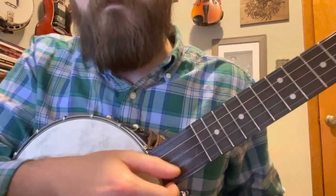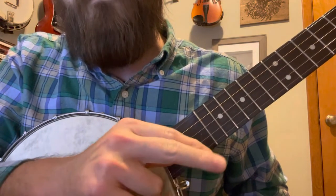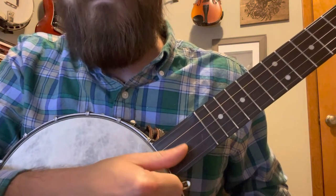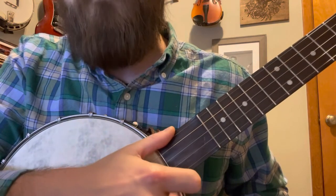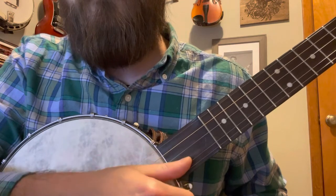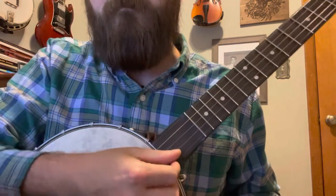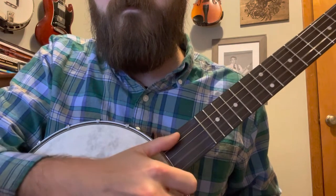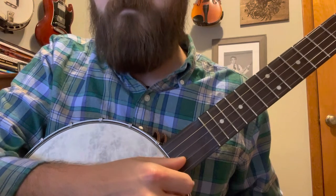What you're going to do when you're coming down is: you're going to strike — whatever your striking finger is — and we're going to catch your thumb here to pop. We're going to come back up and finish the bum ditty. That's it. That's drop thumb.